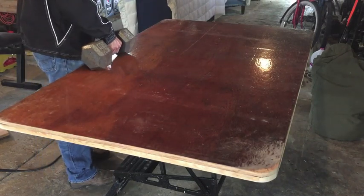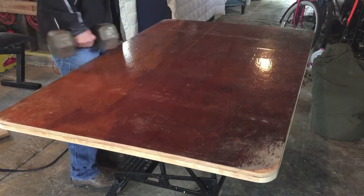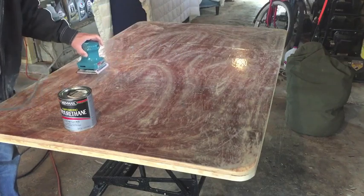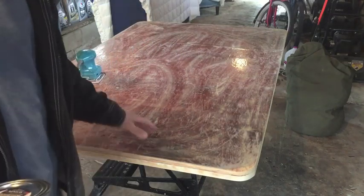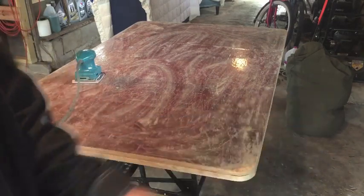I'm going to test it with a 35-pound dumbbell set out on the edge. The next step is to sand it down and clean it off. Got it sanded down. The only thing left to do is clean it off and it's ready for a coat or two of clear polyurethane.